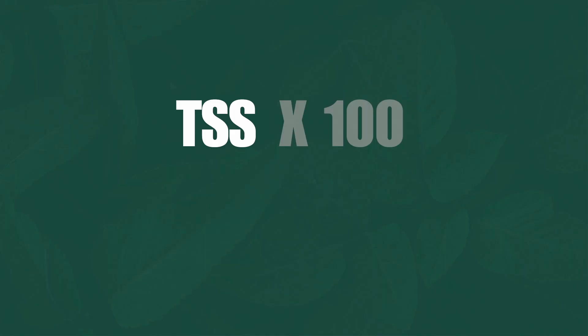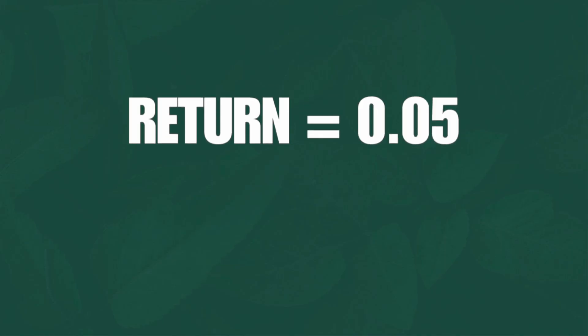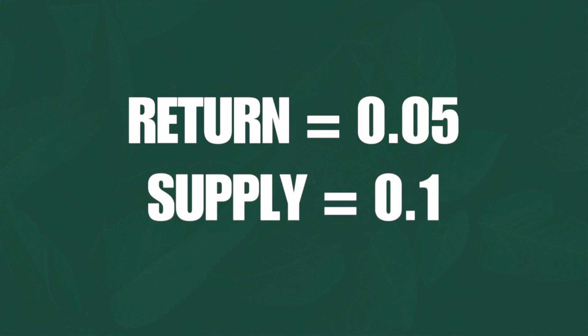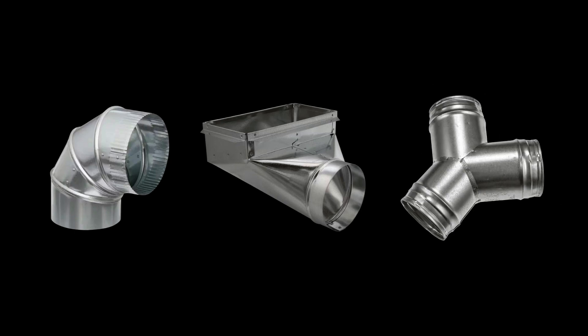Designing a supply duct is just like designing a return duct, except we use a little different numbers. The formula is: TSP times 100 divided by the total effective length. With returns, we use 0.05, and with supplies, we use 0.1. So it's 0.1 times 100 divided by the total effective length. You add up all your fittings — elbows, boots, any wyes or anything like that — and that determines the size of your trunk.